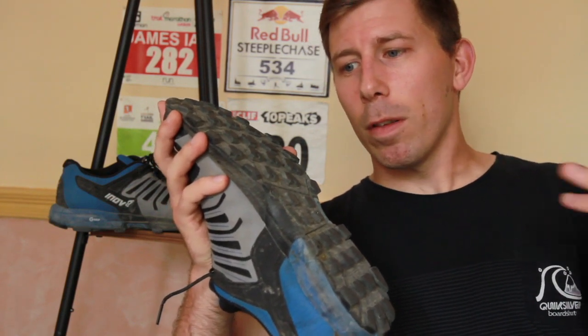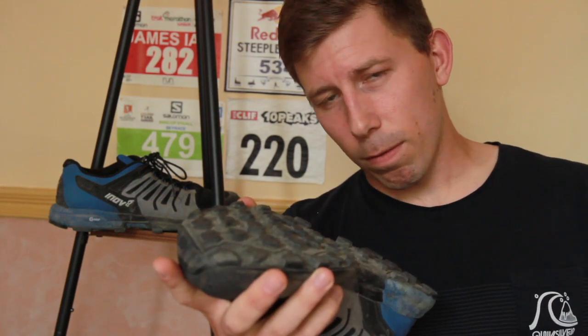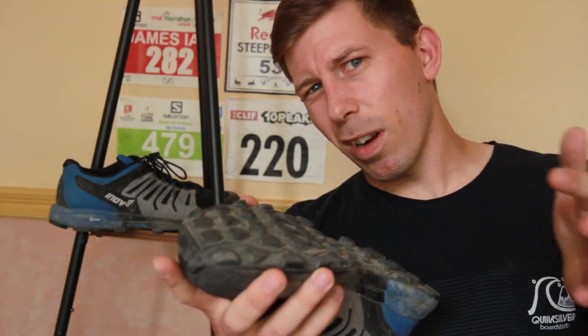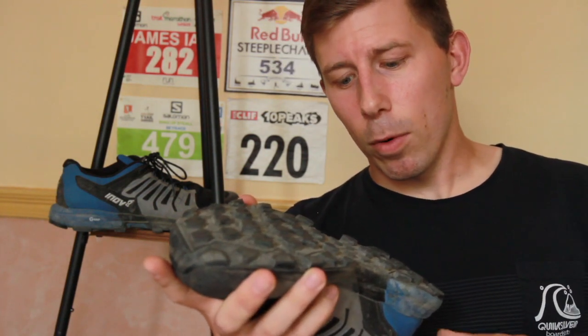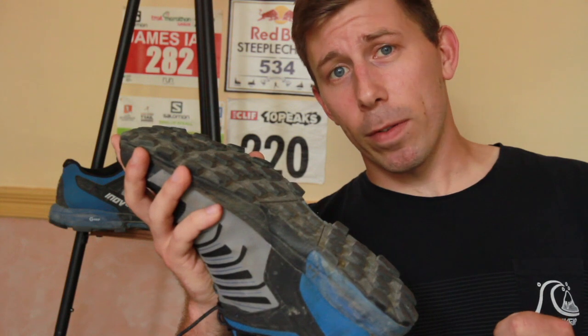Inov-8 may have come up with the solution. As with many Inov-8 shoes, the 275 stands for 275 grams — normally around a size 8 or 9; I run a size 10 so mine is slightly more. Being a Rocklite, it's a rock specialist. I haven't had too many rocks to run on — I live near Milton Keynes, known for sand — however, I did run up a mountain in Wales last week wearing these on slate, and they gripped. They really did grip.